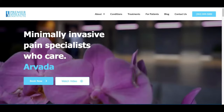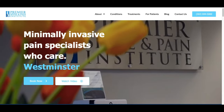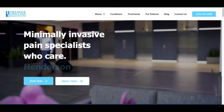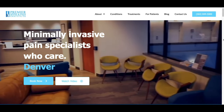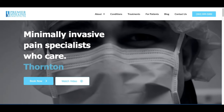I'd like to thank Premier Spine and Pain Institute in Thornton and Arvada, Colorado for helping to make this video possible. Premier Spine and Pain offers a compilation of services from minimally invasive injections and spine procedures to dry needling and chiropractic care. Whether you've been hurt on the job, an auto accident, or have chronic pain, Premier Spine has a solution for you. Please go to PSPI.com or click the link in the description below.